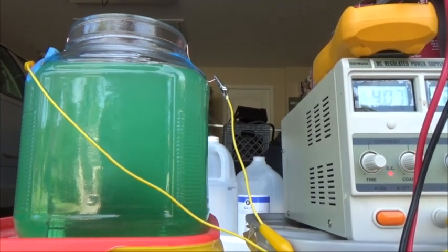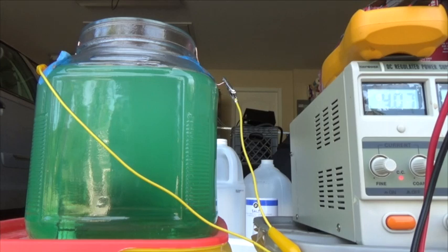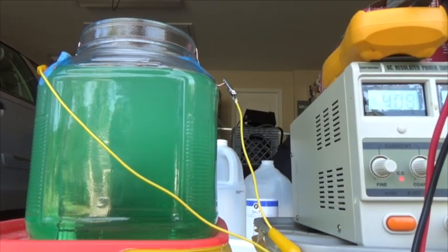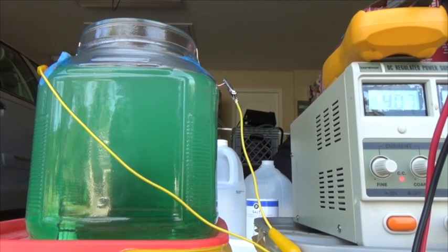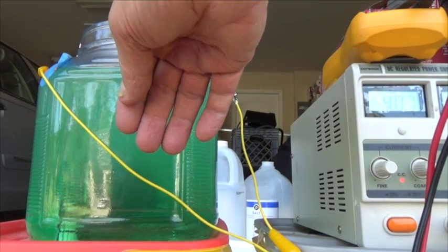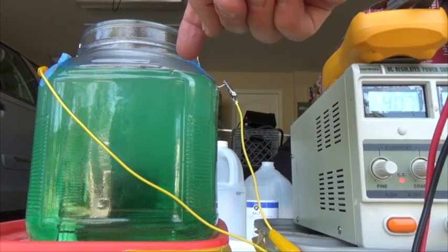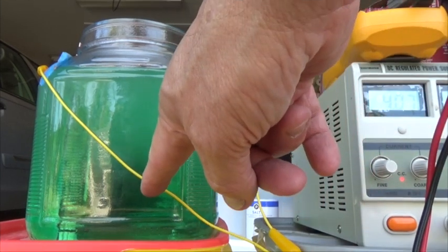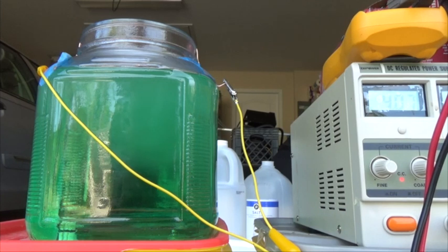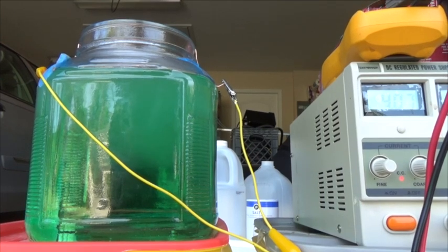One other thing to note: I'm giving this a stir every 15 to 20 minutes or so, just to keep things moving. If you look closely you can probably see some particles floating around in there — we're going to have to filter this anyway, that's required for the process. After this is done and it cools off — and it is very hot right now, very hot to the touch — we're going to filter it through cheesecloth or a coffee filter to make sure all the impurities and dendrites, the little pieces of nickel, are removed. That way when we use it to plate we'll have a really clean solution.